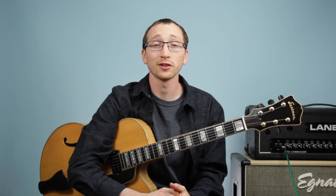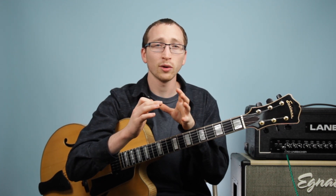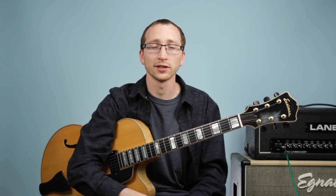Hey everyone, it's Patrick for Patrick and Friends Music. This is the second part to our one finger chord video. So if you haven't checked out the first part, I'll include the link in the description and you can go check it out. Because we're going to be using everything we learned in the first video and then we're going to tack on two more one finger chords and then learn a whole chord progression together.